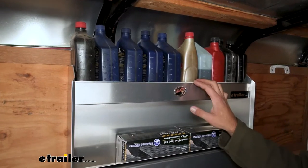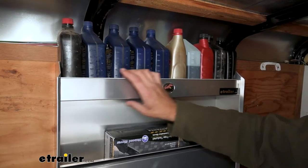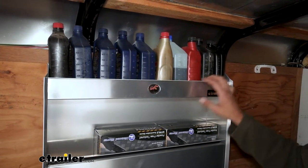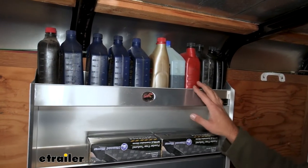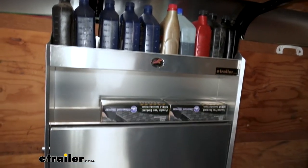You'll notice we're going to have three different shelves. We've got our upper shelf here, and that's going to fit 10 bottles of oil — or quarts of oil — very well.